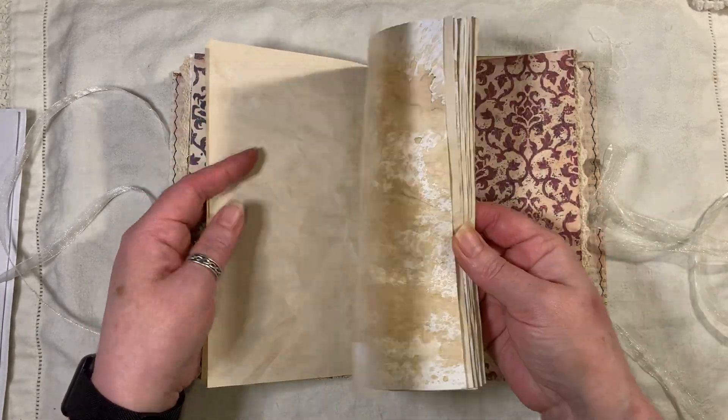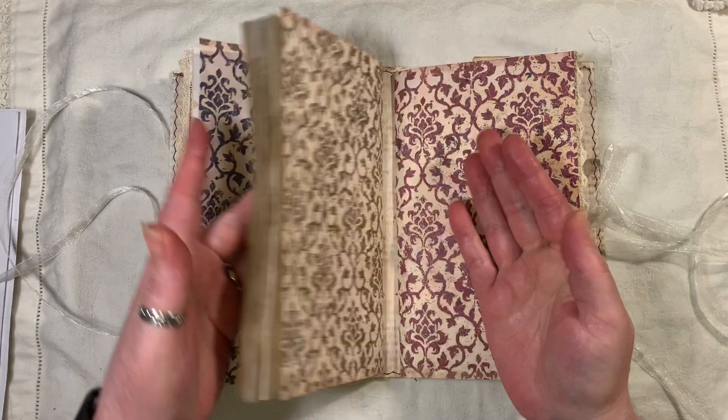The center signature, as I said, is just coffee dyed pages for you to journal in.